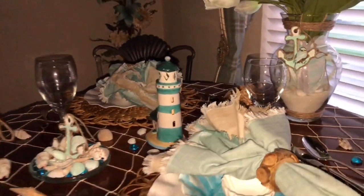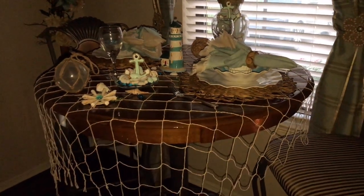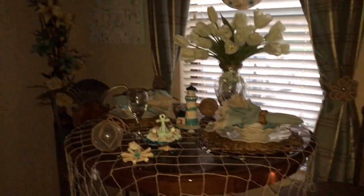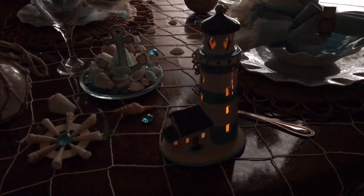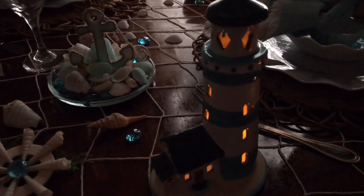In the middle of the table is a lighthouse — I painted that at a local pottery ceramic place called Color Me Mine. My teens and I just love going there and painting; it is just so soothing to the soul. Here's another view of that lighthouse with the lights dimmed.